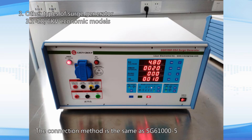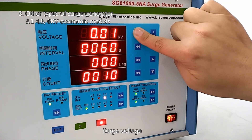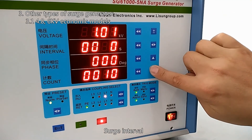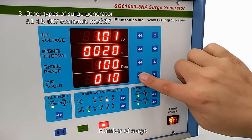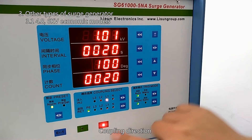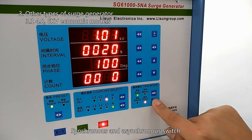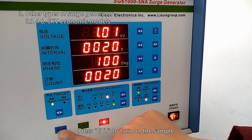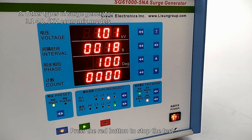The connection method for the button model is the same as SG610005. Set surge polarity, surge voltage, and search interval. No other parameters need to be modified. Turn on the air switch, press EUT to turn on the sample, press the green button to start the test, and press the red button to stop the test.